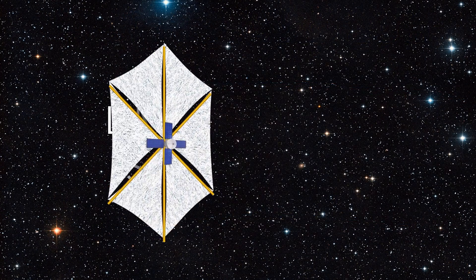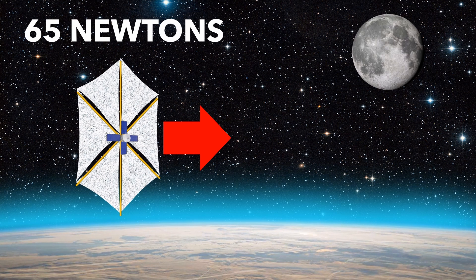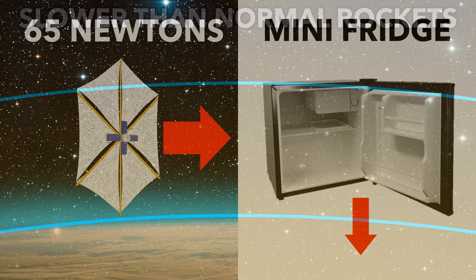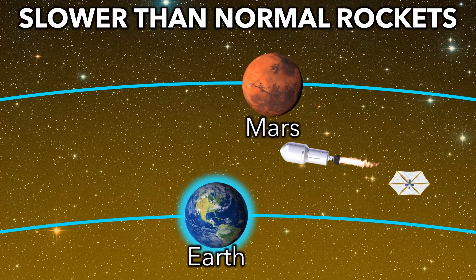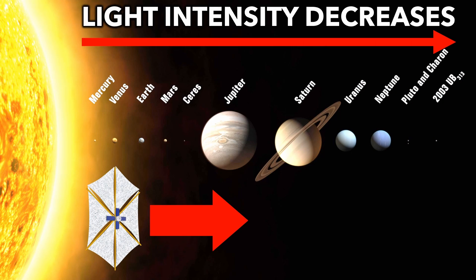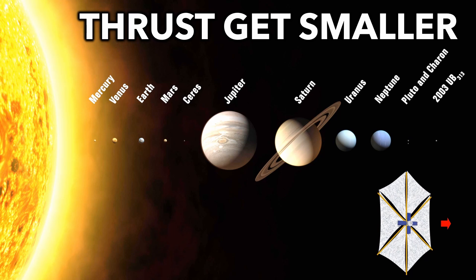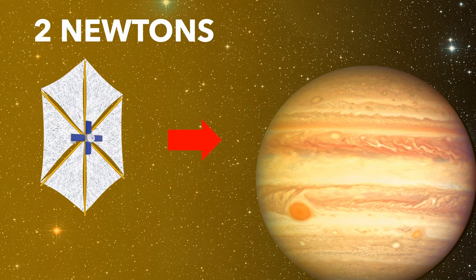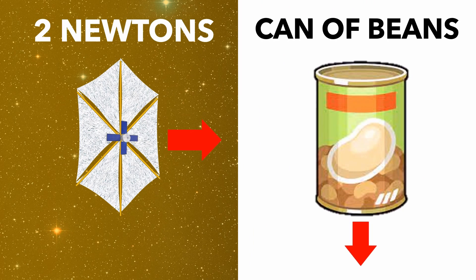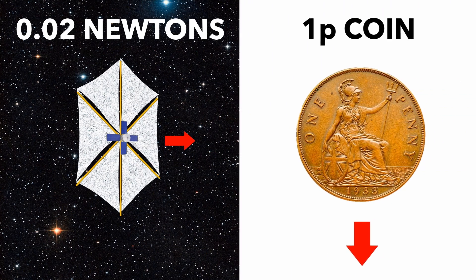But there is a huge limitation of solar sails: the small thrust. At Earth's distance, a football pitch-sized solar sail would only produce 65 newtons of thrust — the weight of a mini-fridge. With this thrust, a solar sail would take twice as long to reach Mars as a traditional rocket. And it gets worse: light intensity decreases with the inverse square of distance from the sun, meaning thrust gets much smaller further out. At Jupiter, the same sail would produce 2 newtons — the weight of a can of beans. At Pluto, just 0.02 newtons — the weight of a single penny.